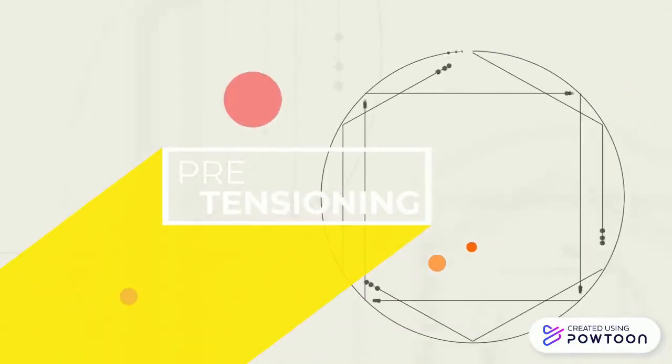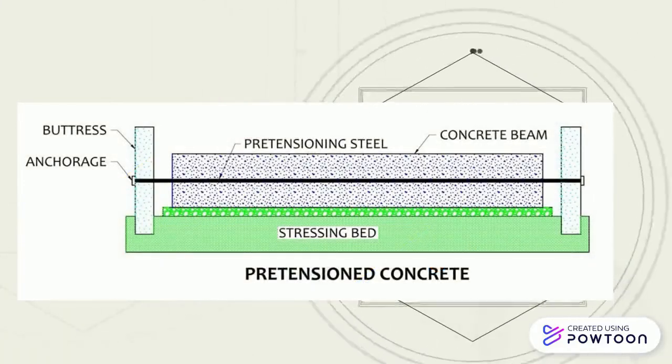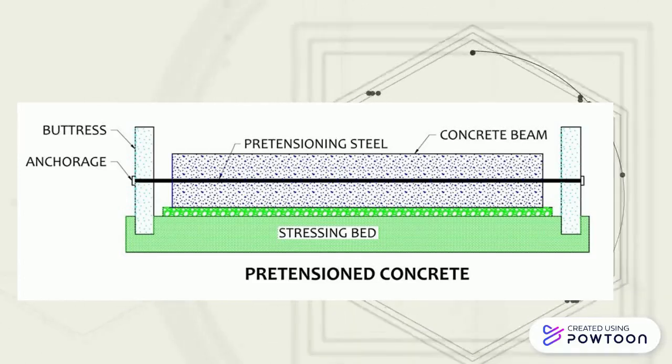Pre-tensioning is accomplished by stressing wires with strands called tendons to a predetermined amount by stretching them between two anchorages prior to placing concrete.